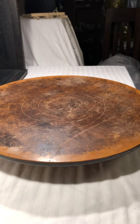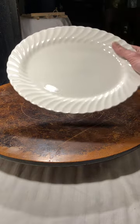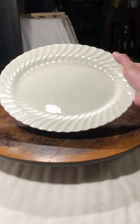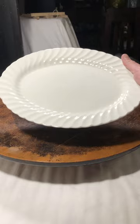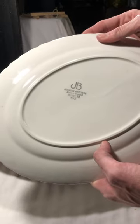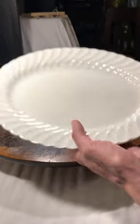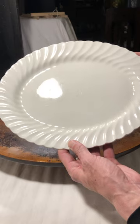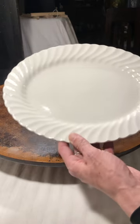This might seem pretty plain, but I really like the lines on this platter — it's just a small serving platter. There are no chips or cracks on it, and lo and behold, it's made by Johnson Brothers from England. It's not going to be a huge money maker, but it's a fine piece of work.